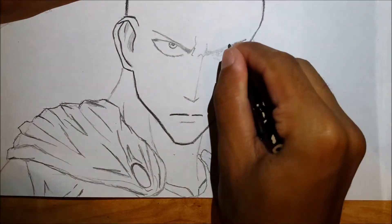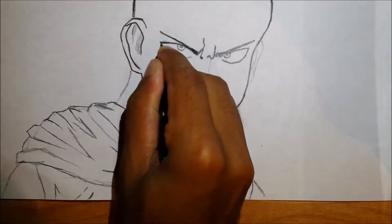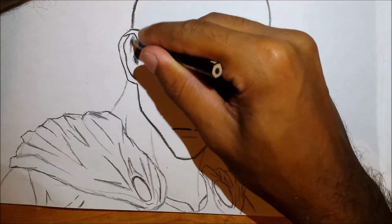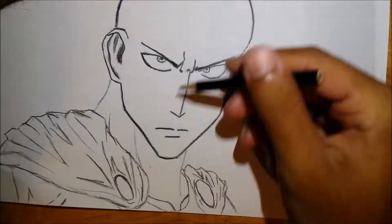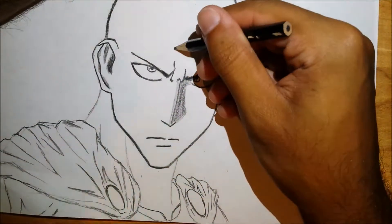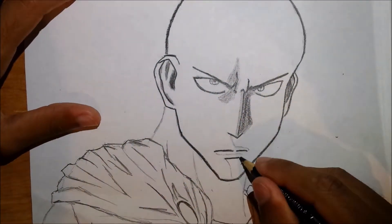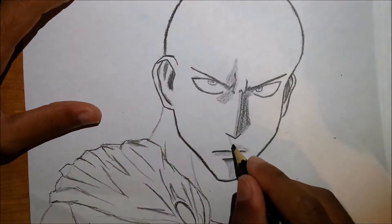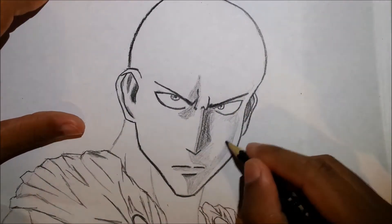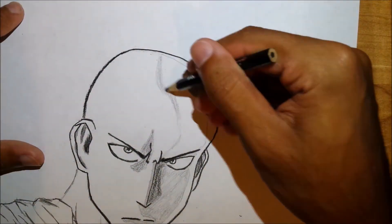The top eyebrow starts a bit above where the nose ends. Then draw the neck — on the left side it starts a bit to the left of his ear, and on the right side just about where his mouth ends. For the nose, start the bridge at the end of the left eyebrow going straight down, then create a triangle without the base for the tip of the nose. Under that, draw the mouth with a small space just under where the nose ends, continue drawing the other side of the mouth, and add a line underneath to create shadowing for the upper lip.